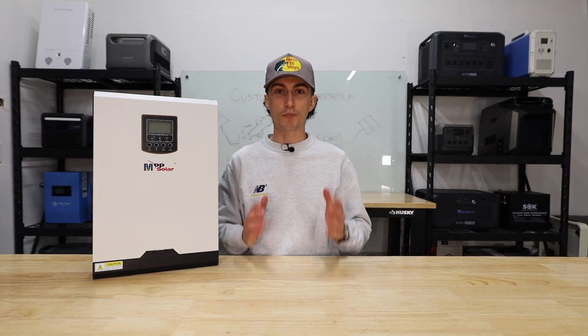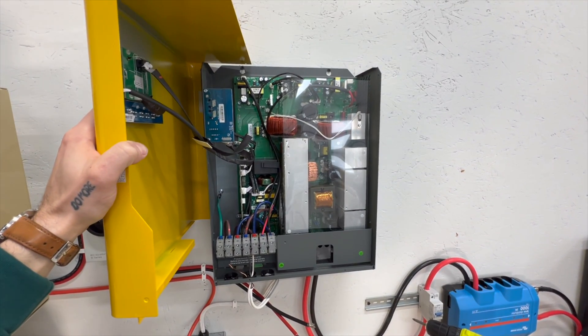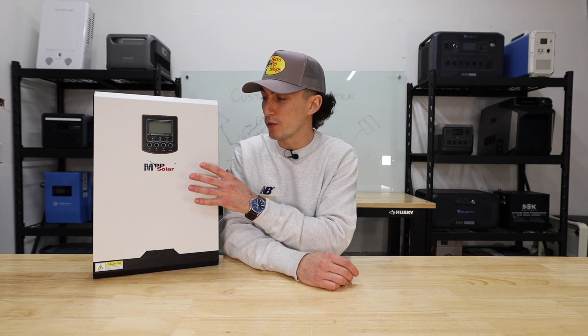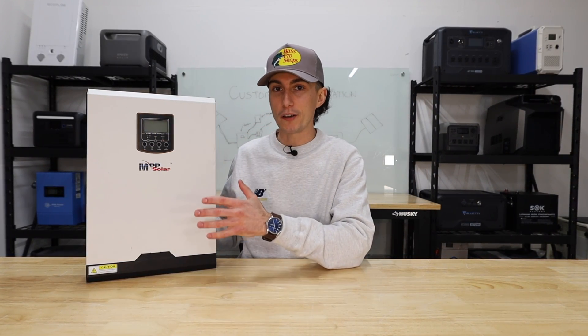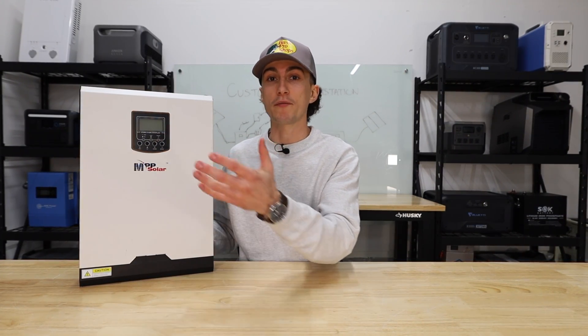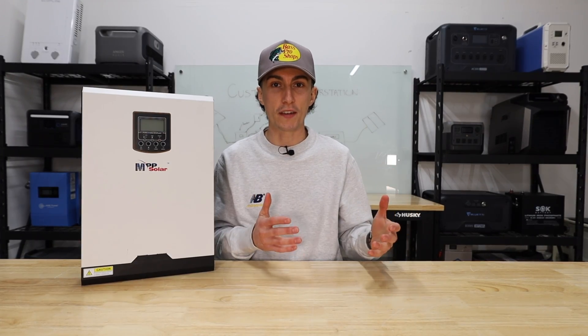Probably one of the biggest pros is that it's much easier to solve problems. Everything is exposed and able to come apart — there are screws all over the casing and you can take the whole thing apart and see inside. The service on a unit like this is going to be a lot better. It's much easier to take a panel off, find the problem, and fix it, versus a portable power station which is typically sealed and almost impossible to get into safely.